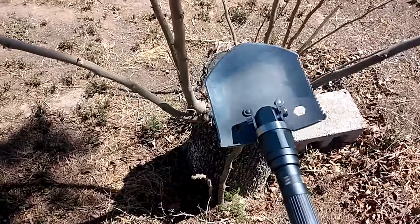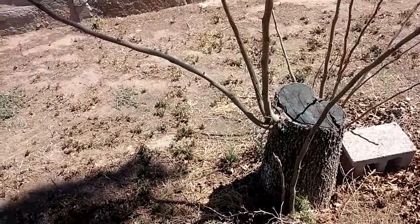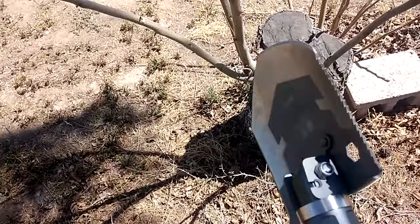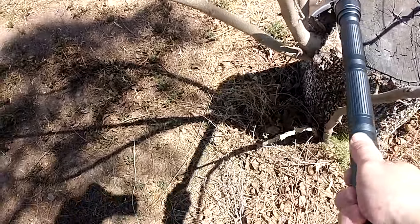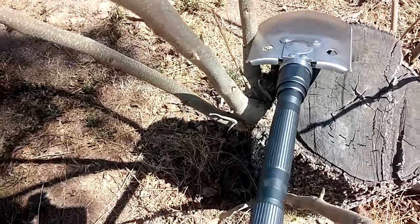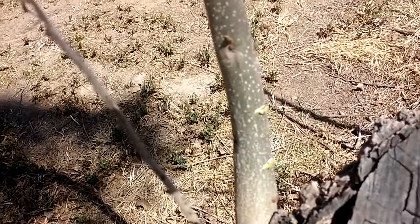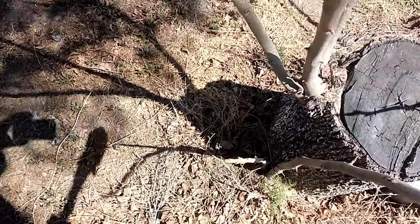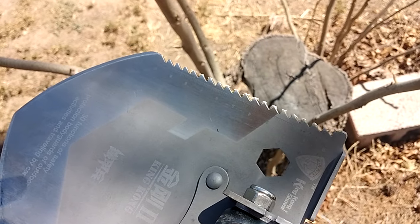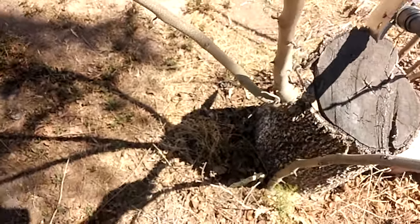My test subject for the King Kong is going to be this wicked-looking stump from a tree I chopped down that had no place in my front yard — and it's decided it doesn't want to die yet. I'm going to go ahead and use the saw real fast to give you an idea of how that works. The saw could take a while to get through something.